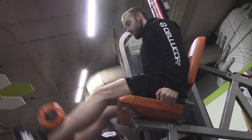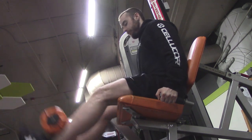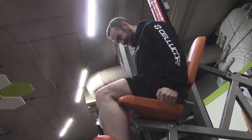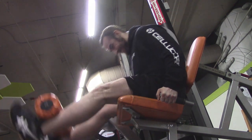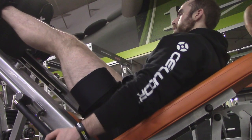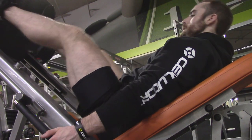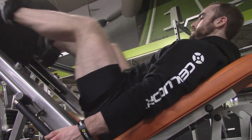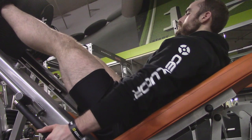After my deadlift day with legs I do a shoulder-only day, followed by a day where I specifically train my biceps and triceps with a little more shoulders. I also throw some pull-ups in there because I like to have a little bit of back work, and pull-ups give me an insane pump in my biceps. So I do those that day as well.